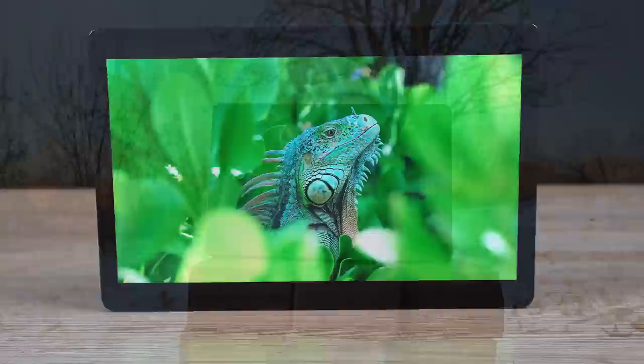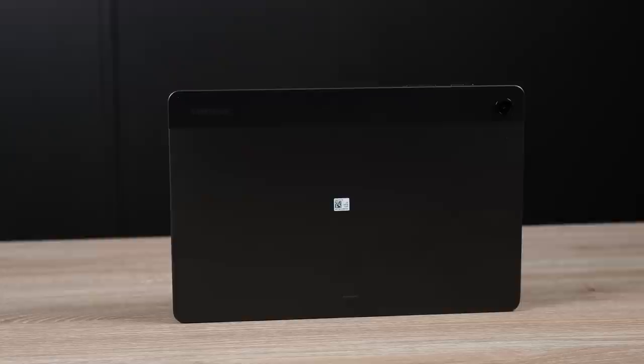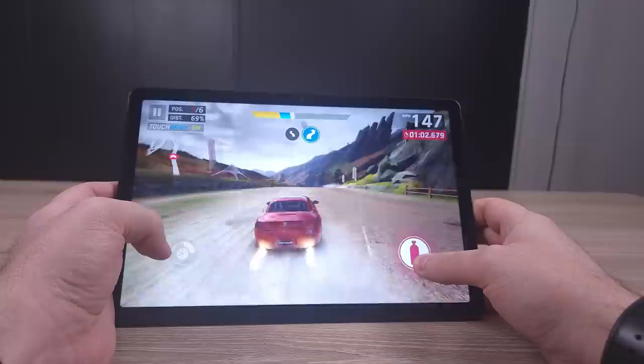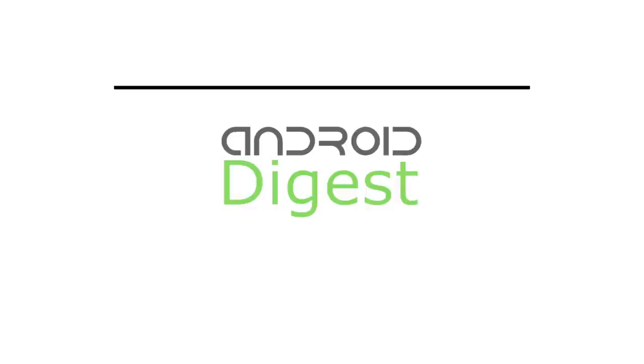This year the Galaxy Tab A9 Plus has made a ton of improvements over last year's Galaxy Tab A8, and so many people are sleeping on this device. They're talking about iPads or the more expensive Galaxy tablets, but they're missing all of the improvements Samsung has made to their budget lineup. Is this Galaxy Tab A9 Plus worth buying? Let's get right into the full review.